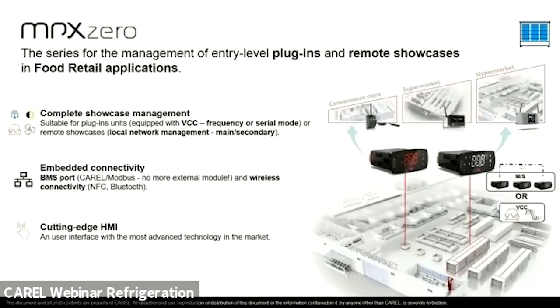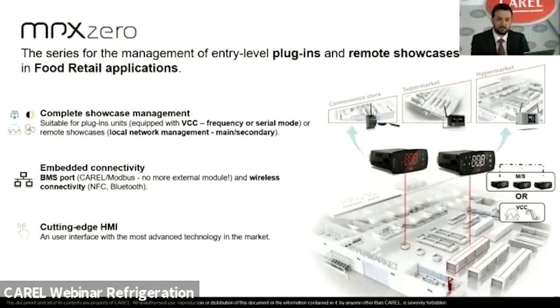The MPX0 is the entry-level segment for management of plug-in units or remote showcases. Plug-in units can be classified as traditional standard on-off regulation, or as more advanced units equipped with a variable capacity compressor. For remote showcases, these can range from standalone units up to several groups of units needing to coordinate actions like defrost, day and night mode, or lighting. These units are usually considered of the same type, equipped with the same goods and the same operating conditions.